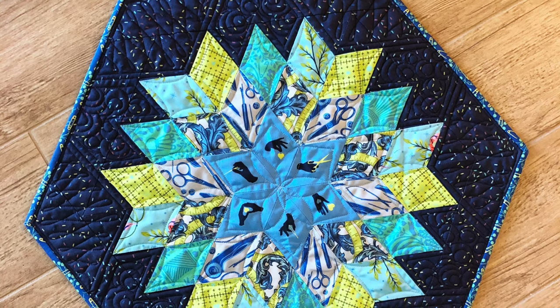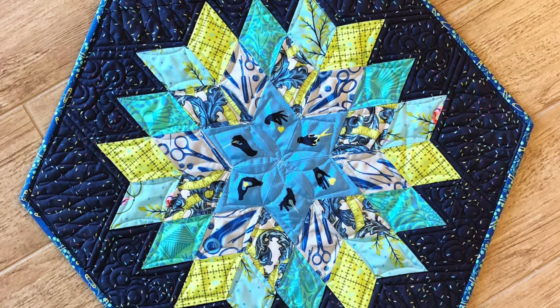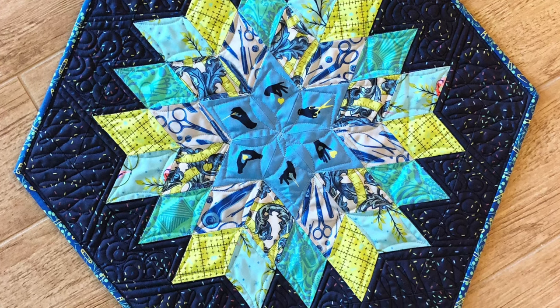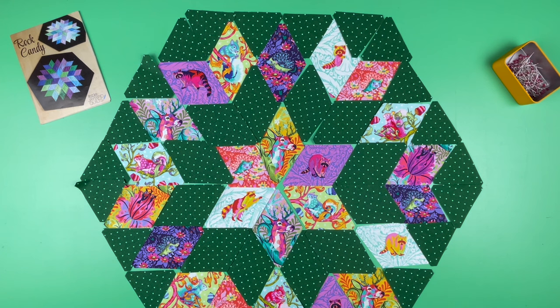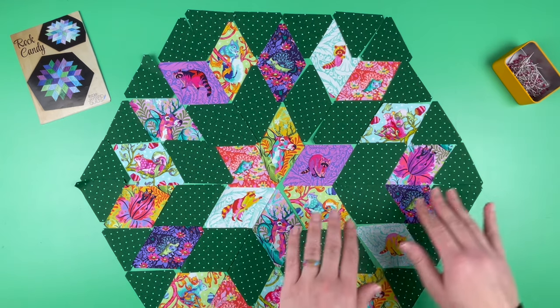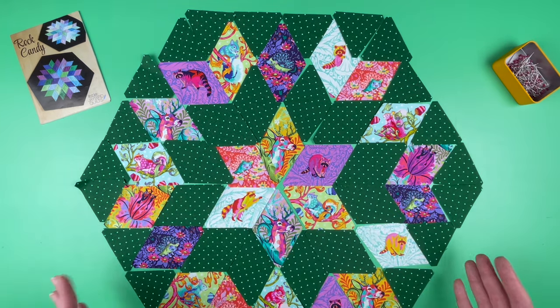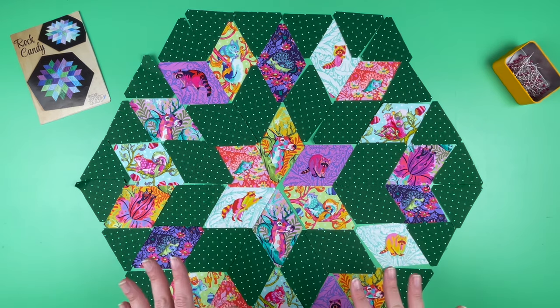Welcome back to the Rock Candy Table Topper. In our last two videos we selected fabrics and did our cutting, and today we're going to work on sewing the sections together. Rock Candy is pieced in six sections — I like to call them pizza slices or pie wedges — and because of our orientation of our shapes that we've worked so hard to fussy cut, we want to take extra care to make sure that things don't get flipped around at this stage.